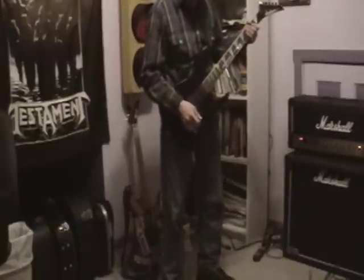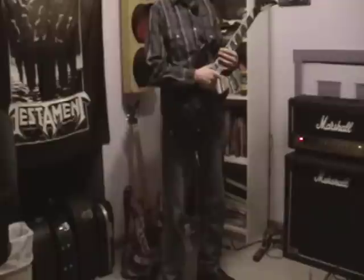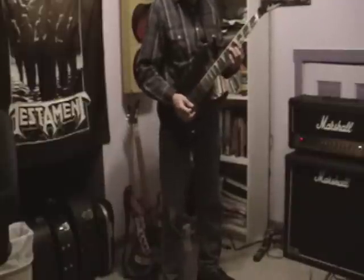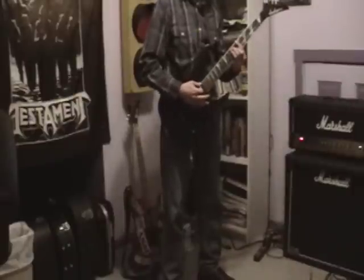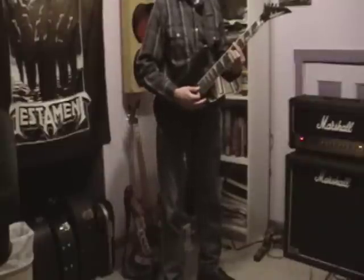I wanted to show you how it sounded. Here we go — this is just the clean channel only, and there is nothing in between this guitar and this amp. It's a completely dry signal. This is bridge pickup only. I'm not going to do anything flashy because that's going to get in the way of hearing the pickups.